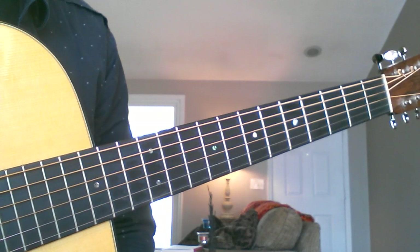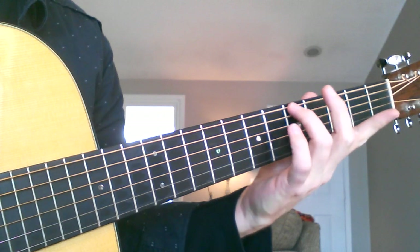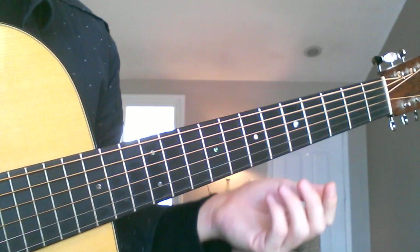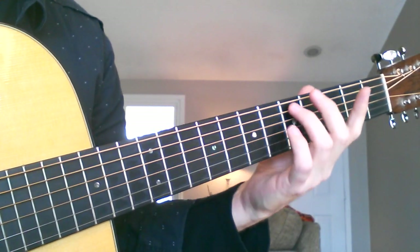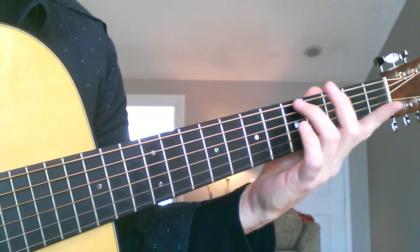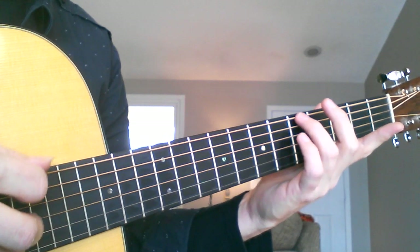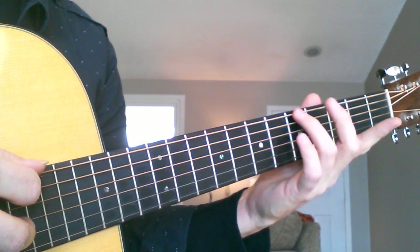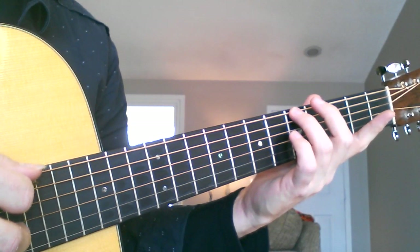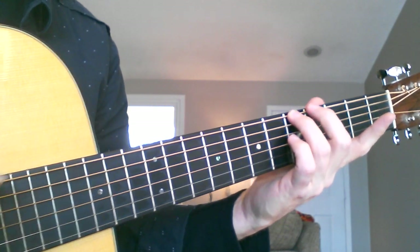What I recommend doing — and you do this for each of your fingers, first through fourth — I'm going to start with my third finger, but you can pick any string. I recommend doing this on all strings, but you can start with any one. You're going to lightly touch the string — not press down, just touch it. I'm on the sixth string at the fifth fret, and I'm picking the string. As I'm picking, I'm gradually pressing down until I hear good sound.